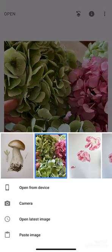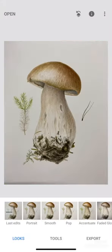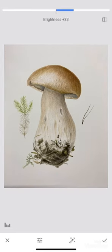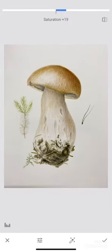Choose your photo you would like to edit and hit the tools button. Select Tune Image and by scrolling up and down go through all the options and try different kinds of tuning until you have a really similar image to the real one.